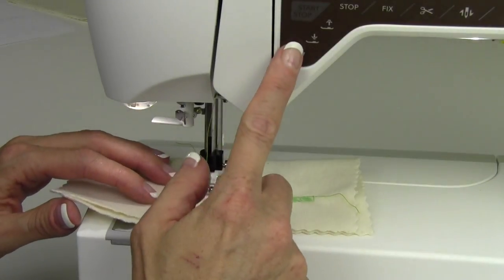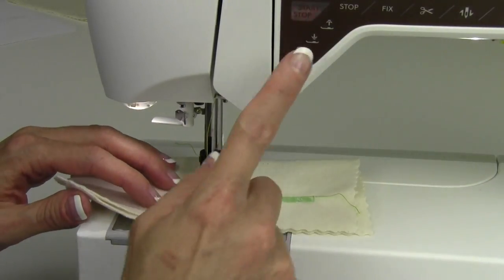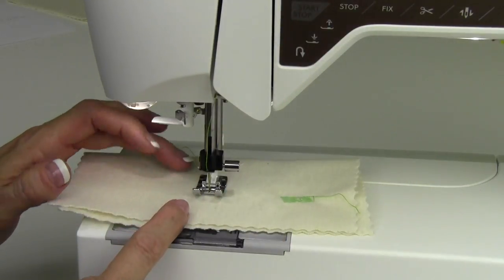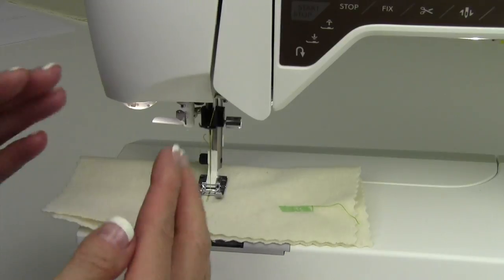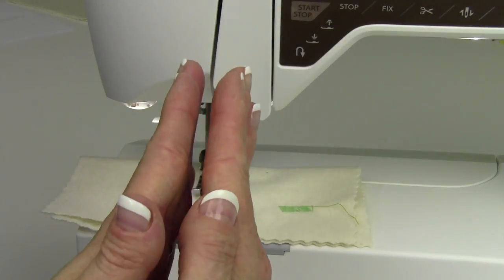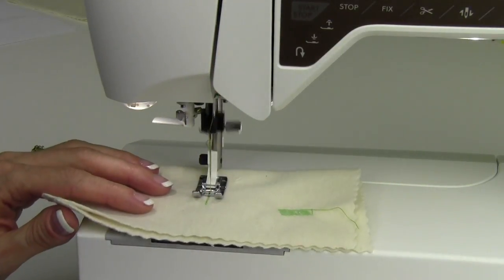When you get to where you want to be, touch the reverse button one time. You're going to need to push that again when you get back to the top, so keep an eye on where you started. It's doing straight stitches back, but they're side by side — like railroad tracks as it goes back up to the beginning.